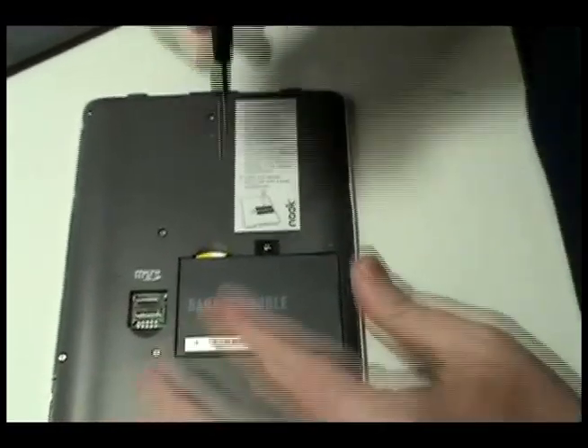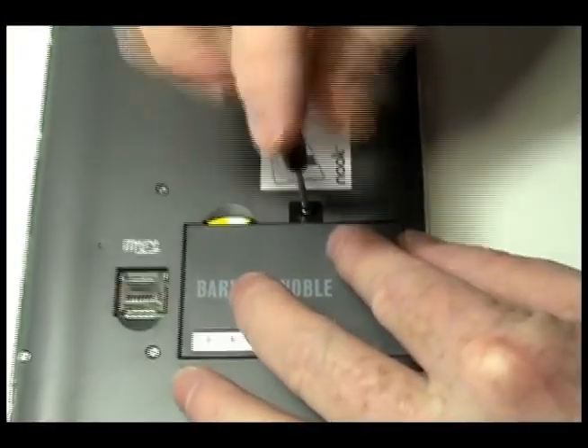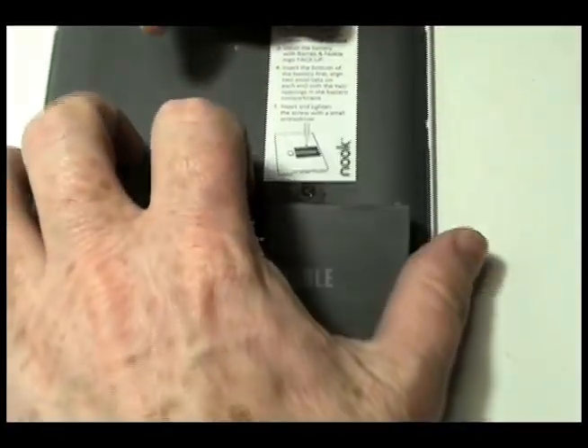Using the special tool provided in your kit from NewPower99.com, remove the screw securing your nook's battery. Remove the original battery.